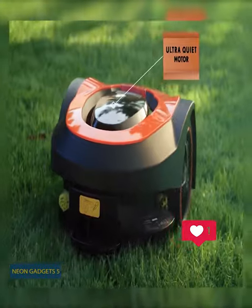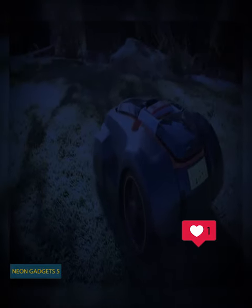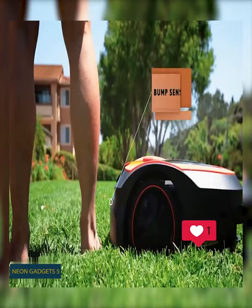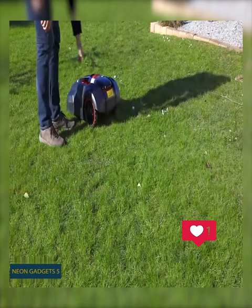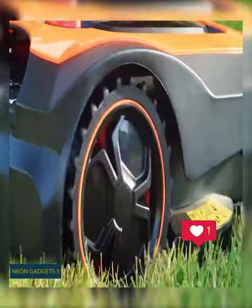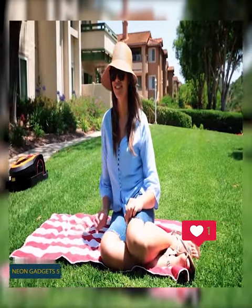Another major point is how quiet this thing is — you can even use it at night. And no worries about safety: the robot stops automatically in front of your pet or any other object. Plus, there's a special button that lets you stop the lawnmower immediately. This is the personal gardener you always wanted.